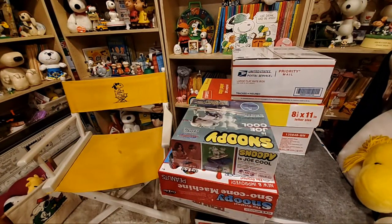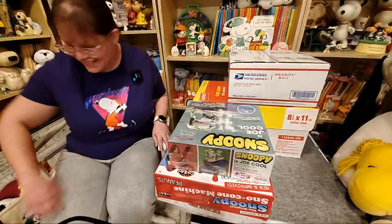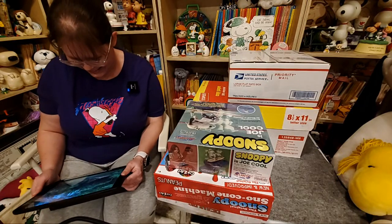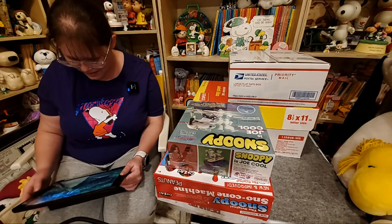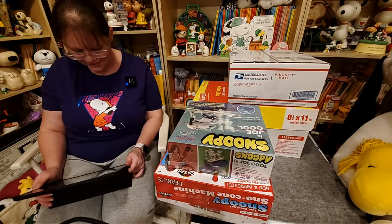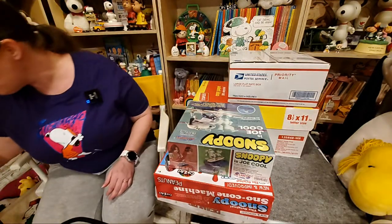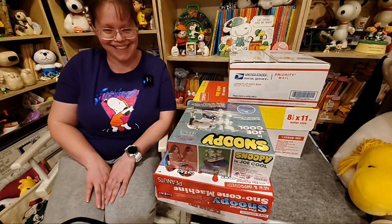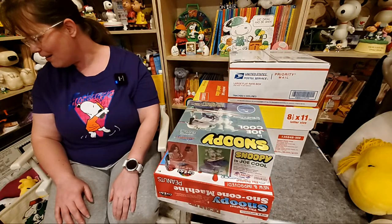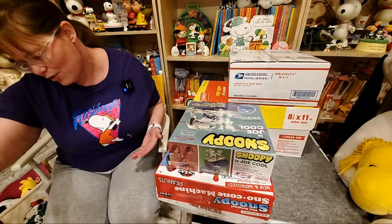There we go. Hello, everybody. Technology is not working for me today. Okay, we're there. Good, good. Looks like we're in the right spot for you guys to see me. Hello and hey. This microphone is here — are you guys hearing me okay? Does it sound like the microphone is on? Hopefully it's on and it's working okay. It looks like it should be working okay.